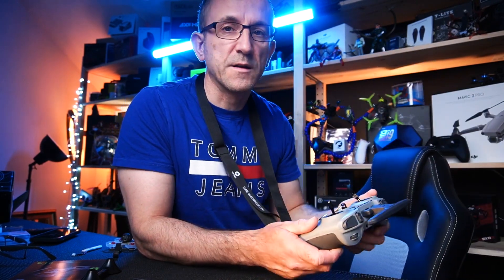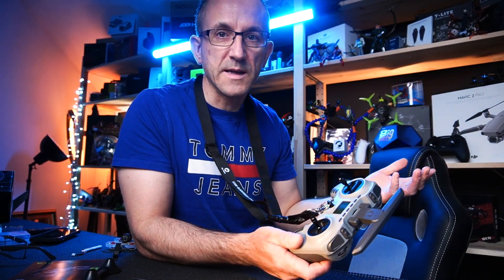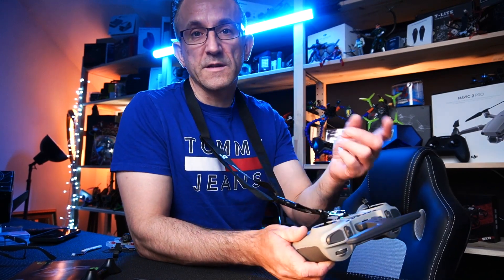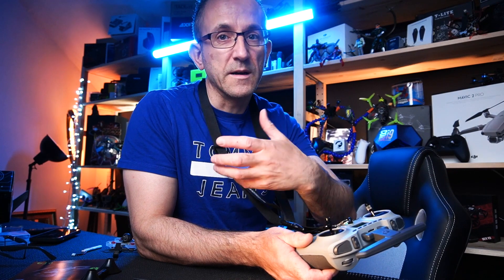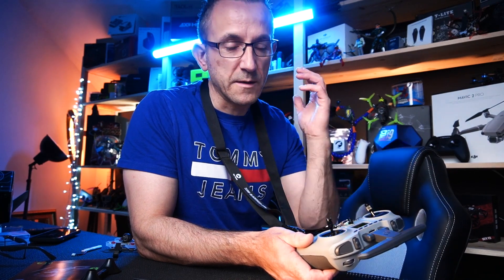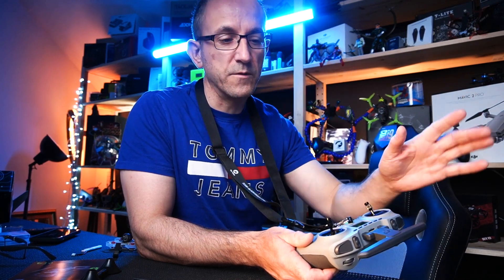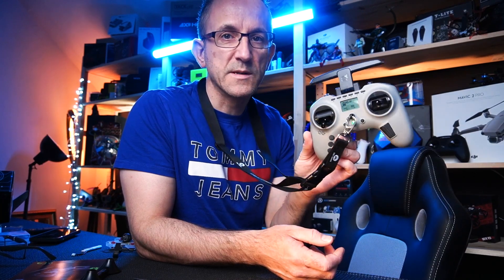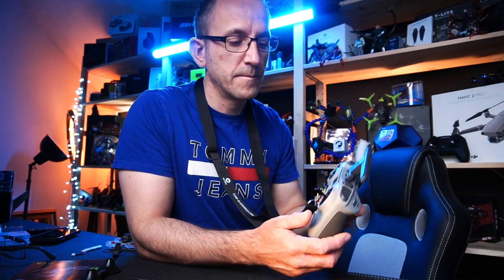My bigger quads are going to be Tango — TBS Crossfire all the way. Even if I was to change to ExpressLRS I would get a module for the back of the Tango. The Tango controller is the winner for me for bigger quads. But this one, for the money, for all my little whoops — definitely going to be using that.